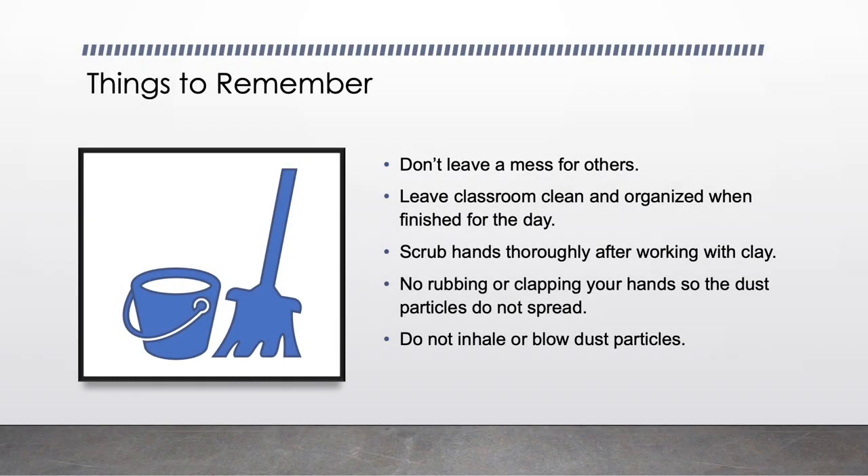Things to remember: Don't leave a mess for others. Leave the classroom clean and organized when finished for the day. Scrub hands thoroughly after working with the clay. No rubbing or clapping your hands so that dust particles do not spread throughout the room. Do not inhale or blow dust particles.